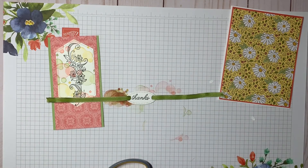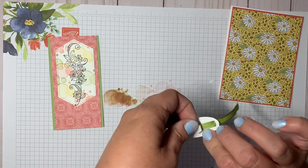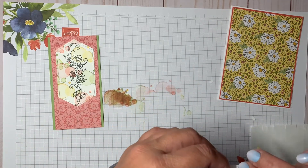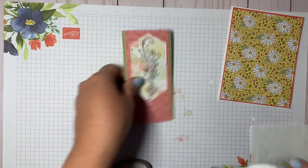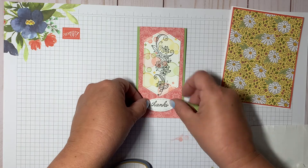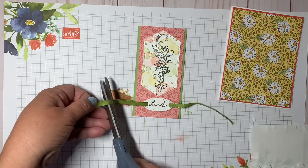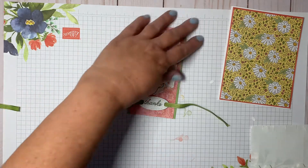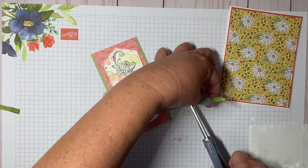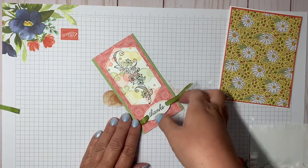With a Stampin' Dimensional I'm going to pop that up and center it right here. You can see there's extra ribbon so you just trim that off.